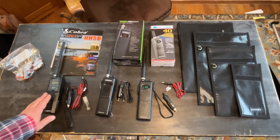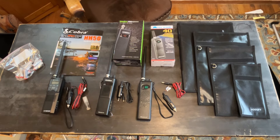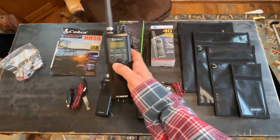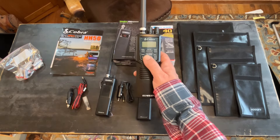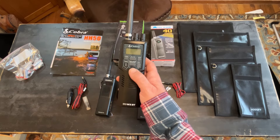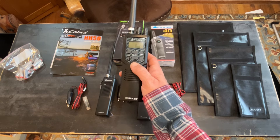This one on the end, which is approximately double the price of either of those, has a few extra features. You can hit this button — that's a weather channel button. There are 10 different weather channels you can scroll through: seven NOAA and three from Canada.